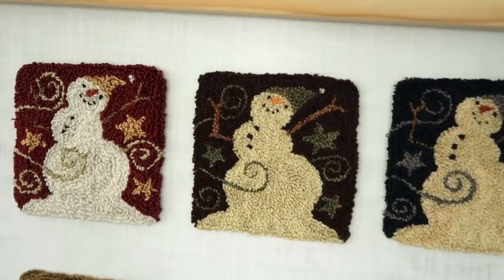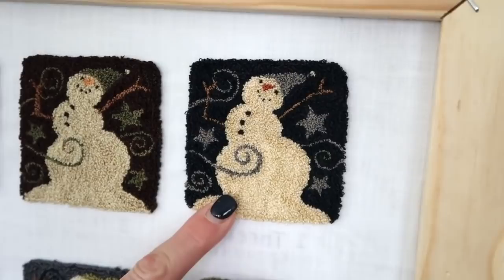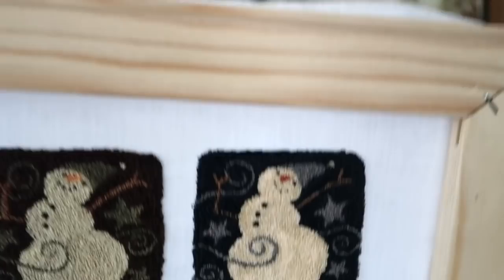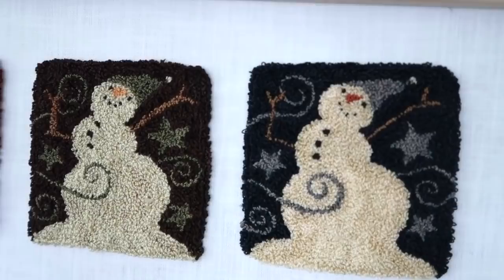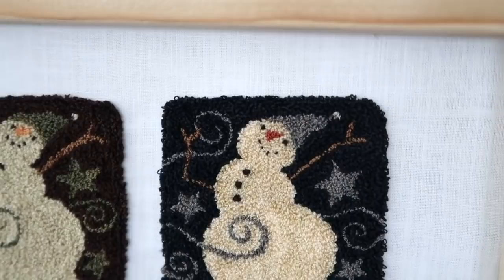The middle one is the called-for colors, and that is done with the CTR needle with three strands. The second one I did is this beauty, and it was done with one strand. Let me just tell y'all something - it took me six hours to do this tiny little three-by-three inch punch needle because it was one strand. So this is what I basically determined from that.